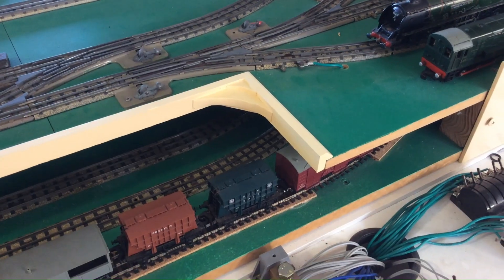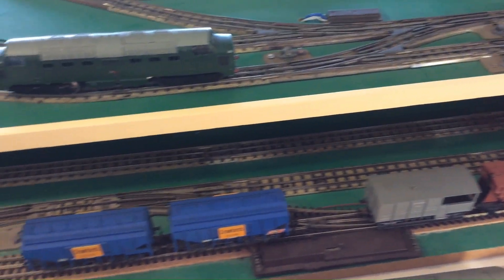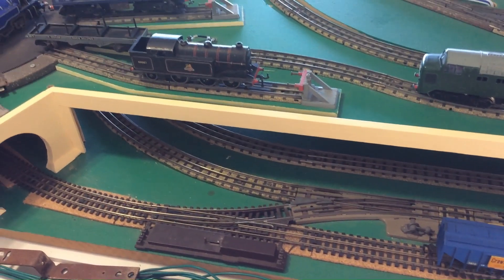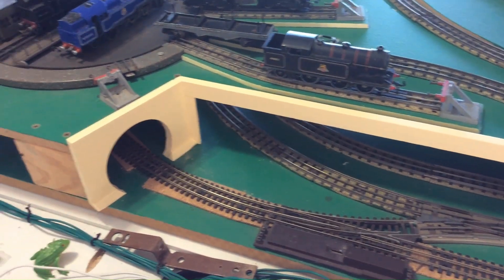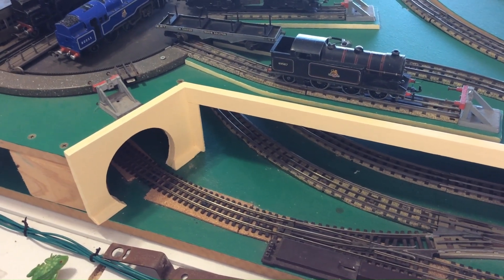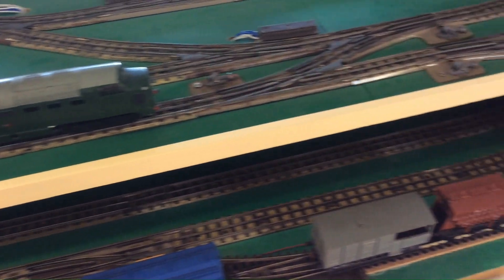At the northern end of the layout, what you can see is a parapet wall that's been installed to hide some fairly ugly MDF edge, and a new tunnel mouth for the two and three rail line. That's new — it's all in one piece, and I'll go into how I built that another day.